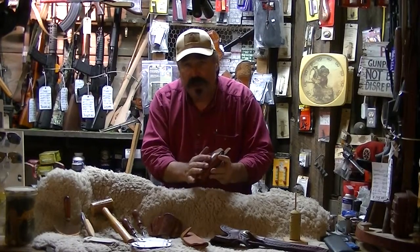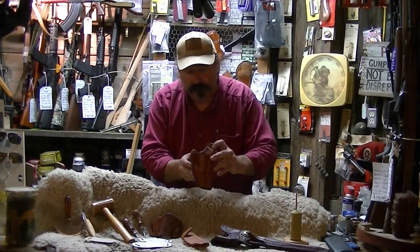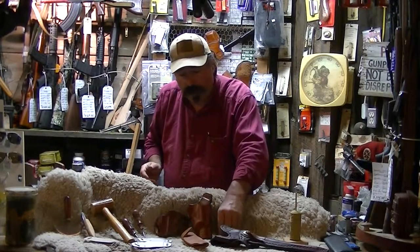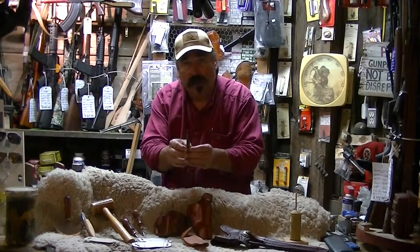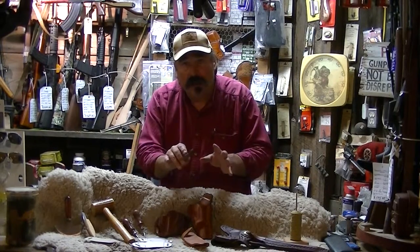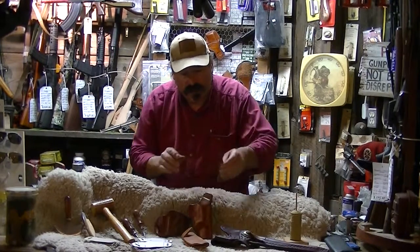Notice this one is dyed in saddle tan. To get the form to fit around the item, I use a deer antler, and I use that to form the leather around the item so it fits perfectly.